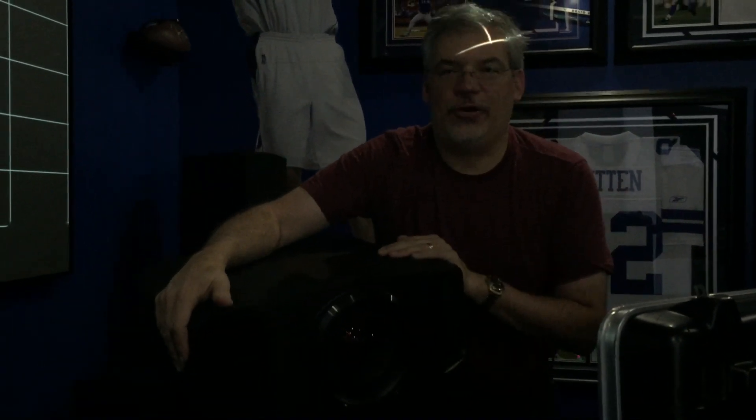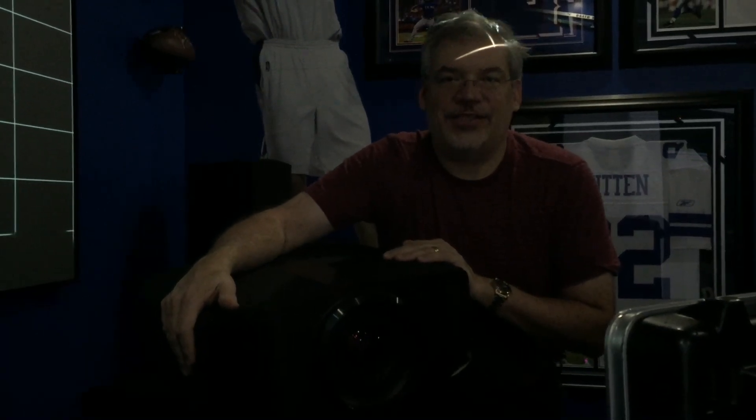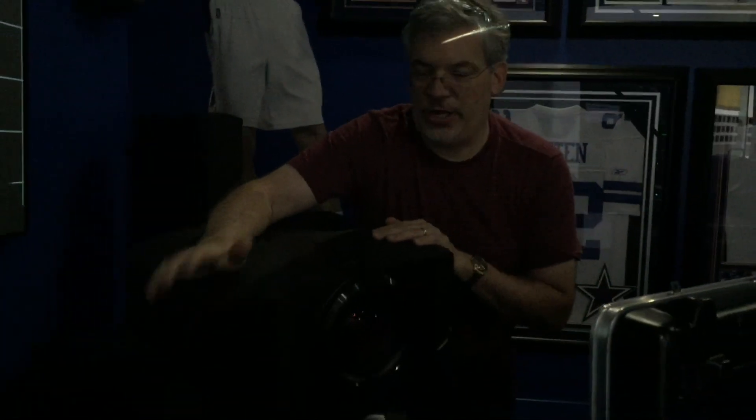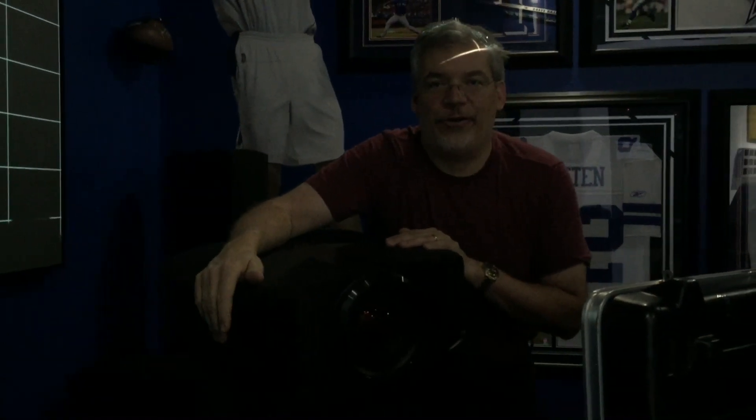We hope everybody will come down this weekend and check this out. We'll have it here Friday, Saturday, and Sunday at Star Power. And again, my name's Chris. Feel free to ask for me when you come down — I'll be happy to give you an amazing demonstration of this great new JVC projector. Thanks.